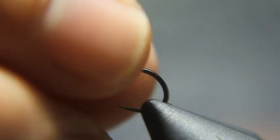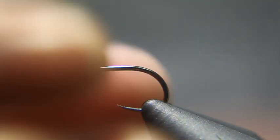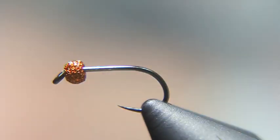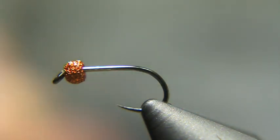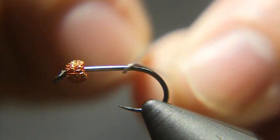I've got a 7/64-inch tungsten bead — this is a gritty tungsten bead. I think they give it a little different, unique look. I'll tie this one in orange, and I'm going to take some .015 lead wire and do 13 wraps around the hook shank.